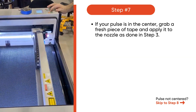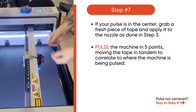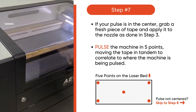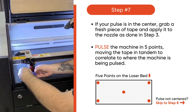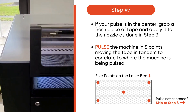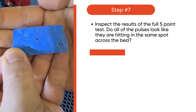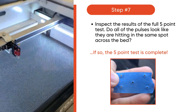With your pulse centered, pulse the machine in the five points, moving the tape in tandem to correlate to where the machine is being pulsed — see the five points below. Inspect your results. If your pulses look like they're hitting in the same spot across the bed, congratulations, your five point test is complete.